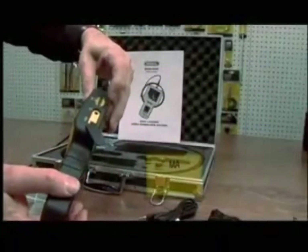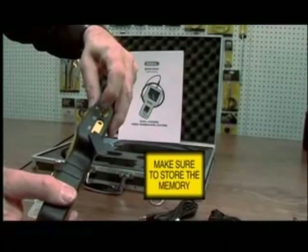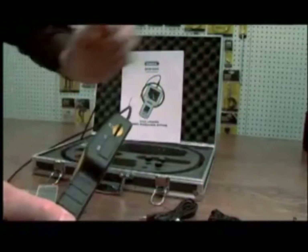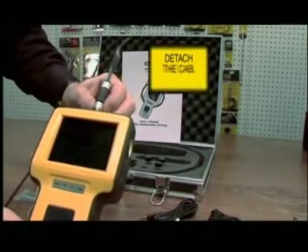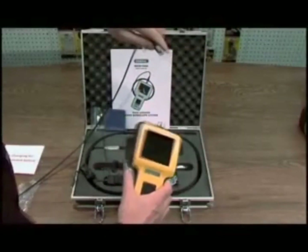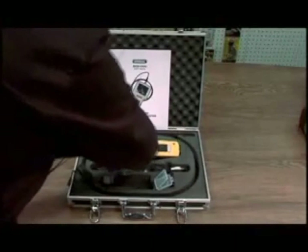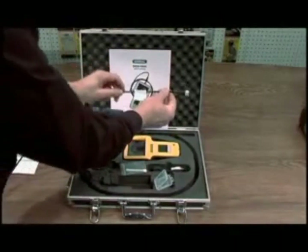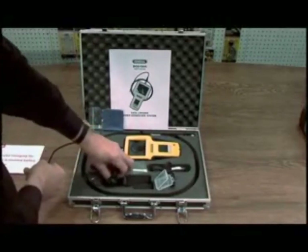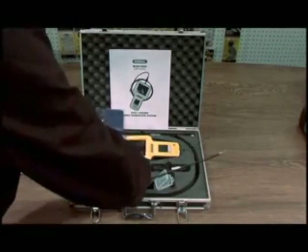When storing your unit, make sure to remove the card and remove the cable. The unit goes back in the case — this corner lines up here. You can move the cable around the channel to store it neatly.